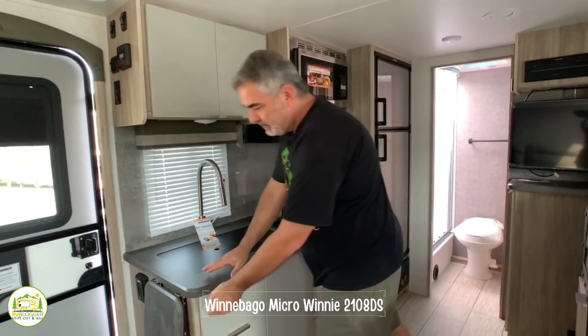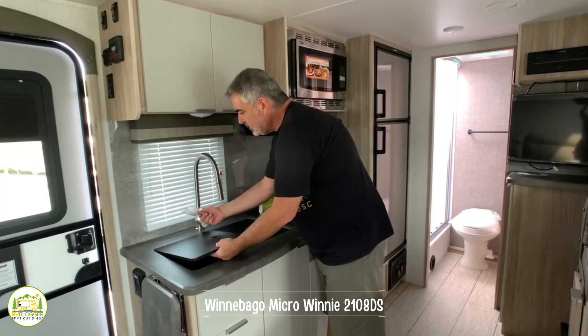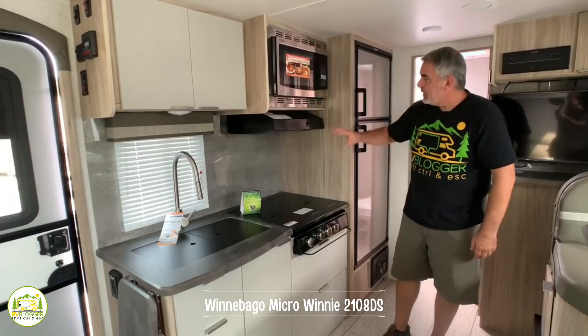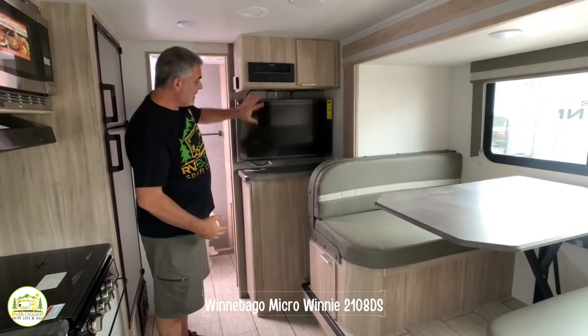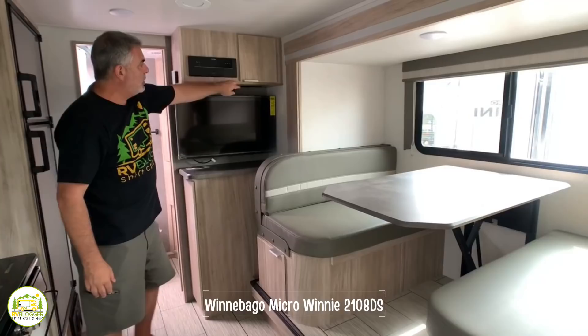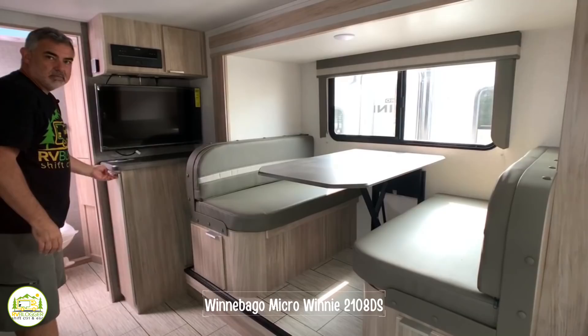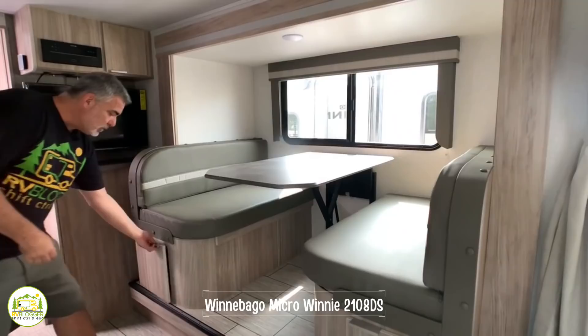The kitchen area is a nice inline kitchen. There's a countertop extension at the far end for extra space. The sink is a big deep single bowl rectangular sink with plenty of room. There's a three-burner stove with no oven but a big drawer for storage, microwave above, and a refrigerator with a separate freezer. Across from the kitchen is the entertainment area where you can mount a TV, with radio, storage above, and pantry storage with shelves for canned goods below. The dinette easily seats four people and is in a slide-out, making it feel roomier, with additional storage under each booth seat.